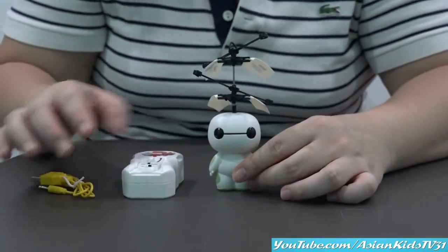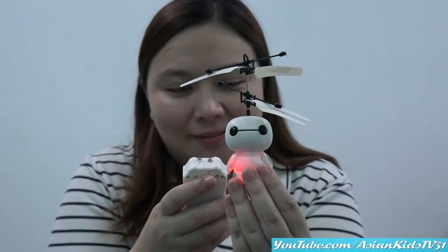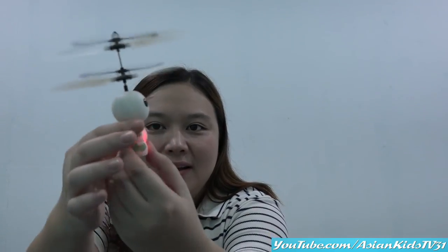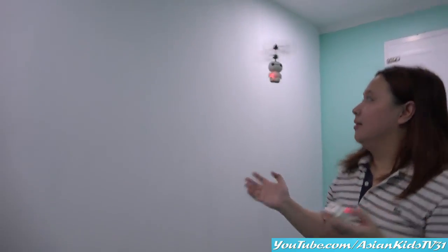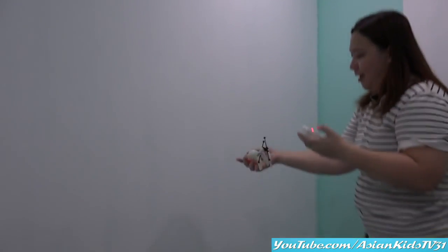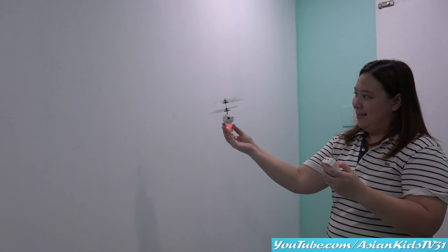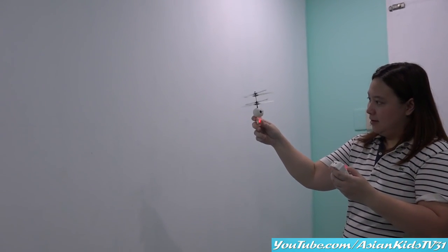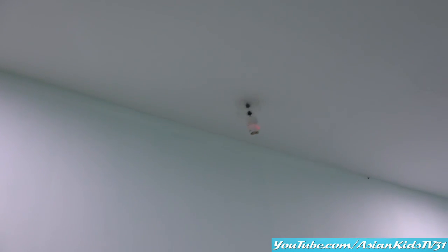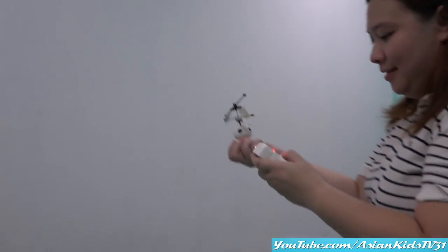Okay, let's do it! Yay! Let's try it. Wow. Nice, Anya. Look. Okay, Mommy. This is so awesome. Yay! Nice. Go, Baymax! This is for ages 14 and up. Yes. Look at that. Mini Baymax can fly. Up. Wow. See? It has lights.